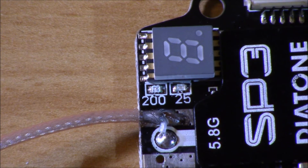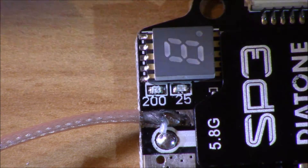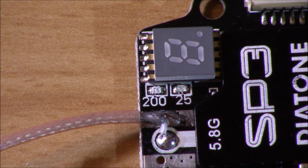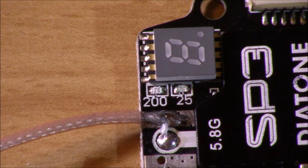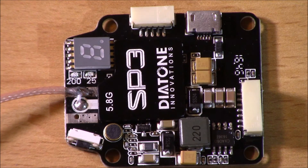This does have LED indicators, which is really nice. You've got your two LEDs representing 25 and 200 milliwatts respectively. When they're both lit, that indicates 600 milliwatts. When they're both off, it means it is at zero power or turned off — though the number display will still be lit to show there is power. If you're not getting video signal, double check that you don't have it set to zero milliwatts.